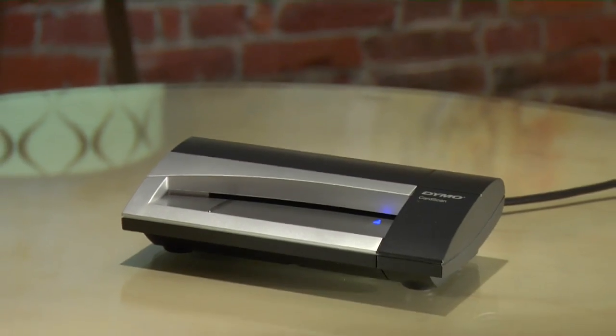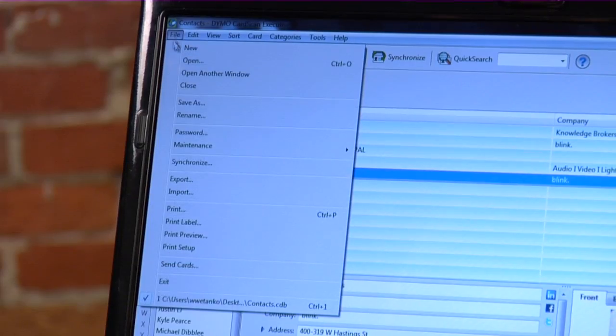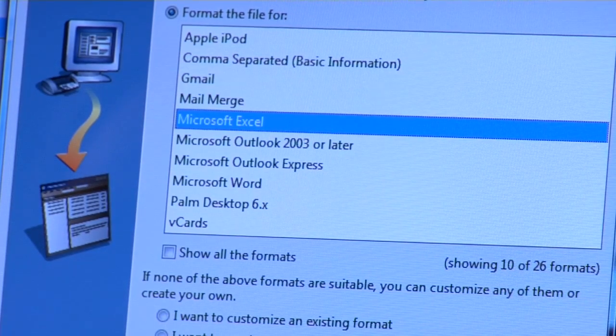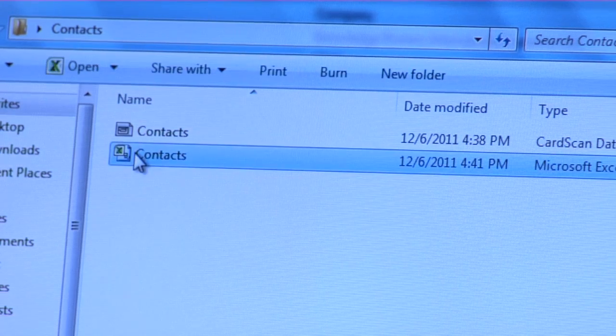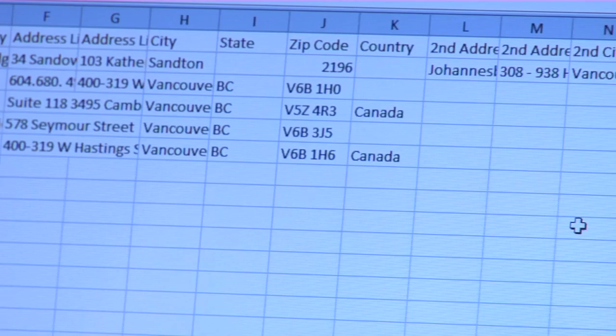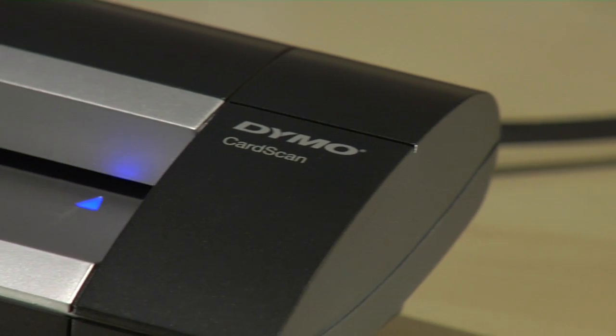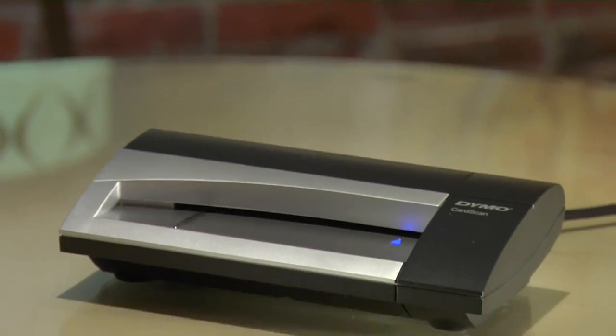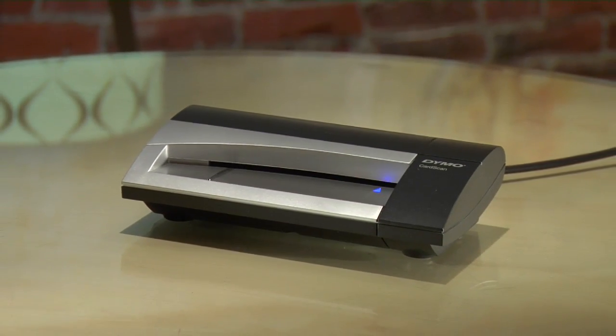If you've been in business for a while, you'll be happy to know that CardScan doesn't lock your data into a proprietary format. Everything is exportable in CSV spreadsheet or VCF vCard format, so you're ready for the future too. So that's the CardScan Executive — it's your ticket out of manually entering hundreds or thousands of business cards over the course of your career, and it's going to make you more productive too. Sound handy? It is.